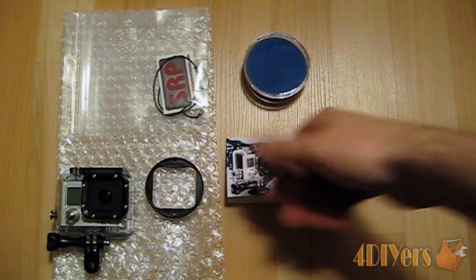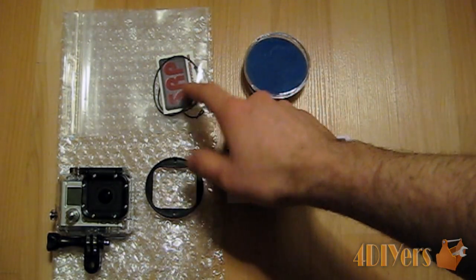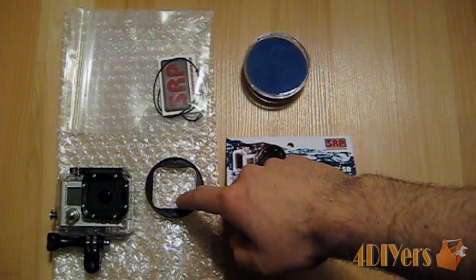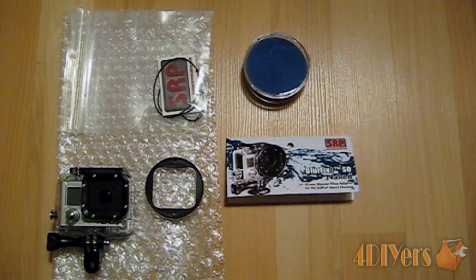Most likely I'll be keeping it on the camera at all times — it's just easier. It also comes with a sticker and some nylon string. I'm assuming the nylon string is so you can tie the filter down onto the camera so it doesn't fall off. But the way it fits on the camera is very tight and I highly doubt there's even the slimmest chance it will fall off.